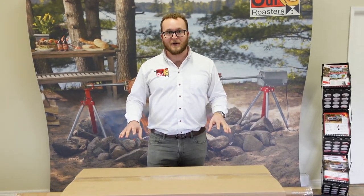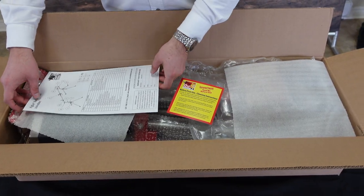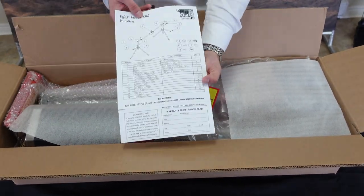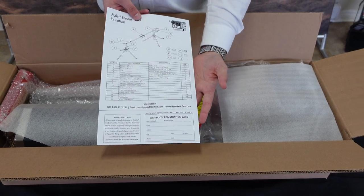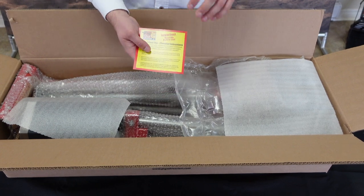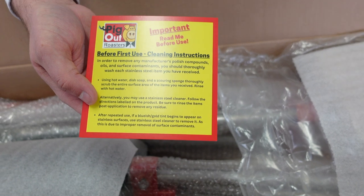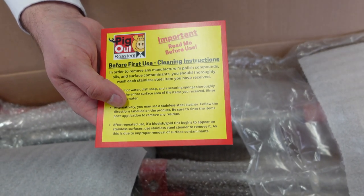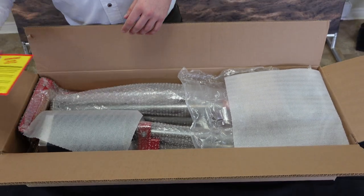Inside the box you'll find one set of instructions for your ultimate charcoal rotisserie, but if you're watching this video you might not need it. There's also an important card with first-use and cleaning instructions — it's a food safety thing, so just make sure you give your clamps a wash before you put your meat onto it.